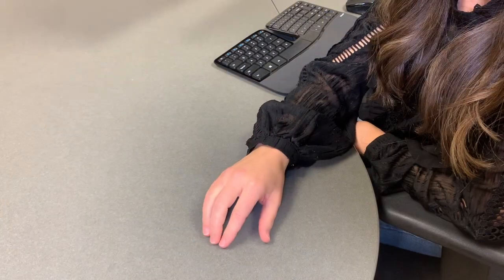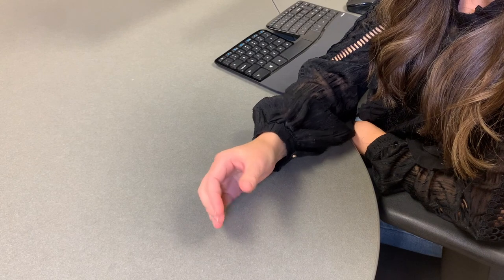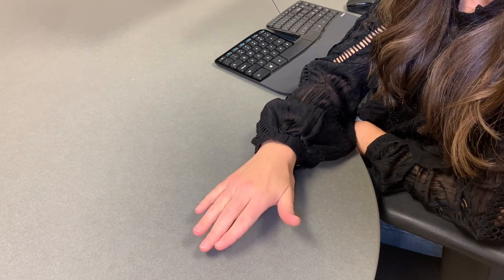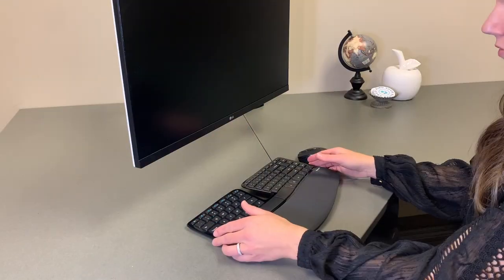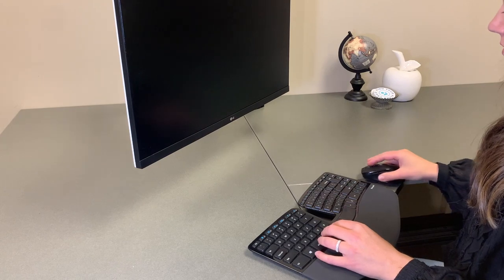Our wrist can be in three primary positions. The first one is neutral — like holding a cup of water. If you rotate your hand downward, this is pronation, and if you rotate your hand upward, this is supination. Ideally we want to keep our hand close to us in neutral a majority of the time. With our arms, if we extend them outward, that puts more strain on our upper back and neck, so we want to keep them close in what is called your power zone or comfort zone — usually 12 inches from our body.